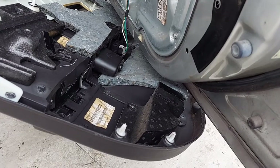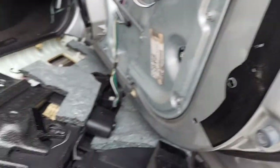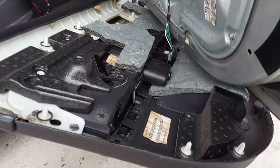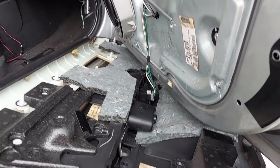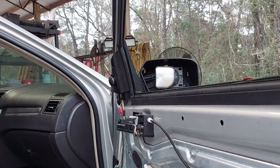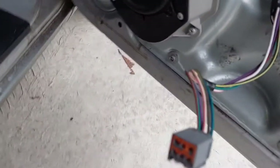On this vehicle the push pins just go straight in and out — you don't have to slide to one side or dance on your left pinky toe or anything like that, just straight in and out. I'll disconnect the electrical there so we can move the door card completely out of the way. Now we have full access to that panel and can get it out of the way safely.